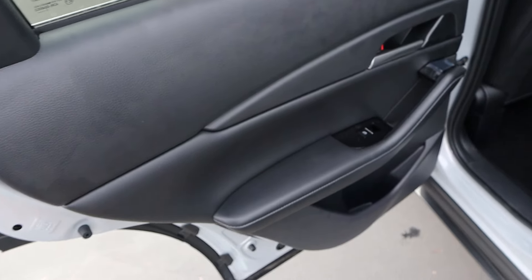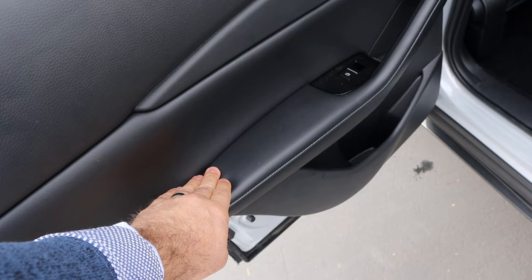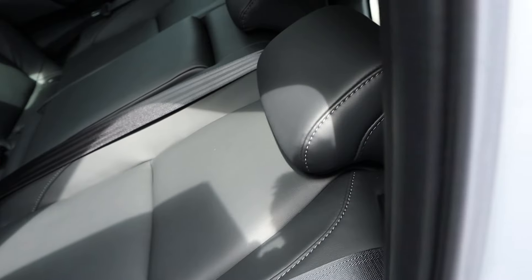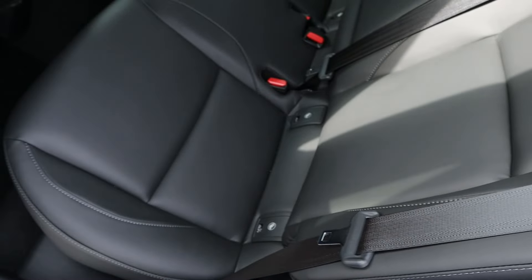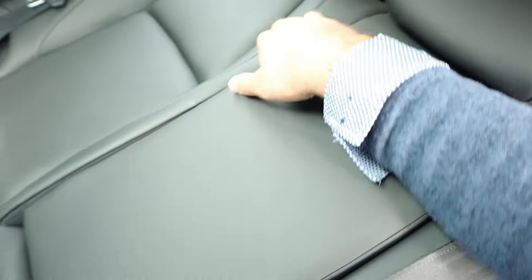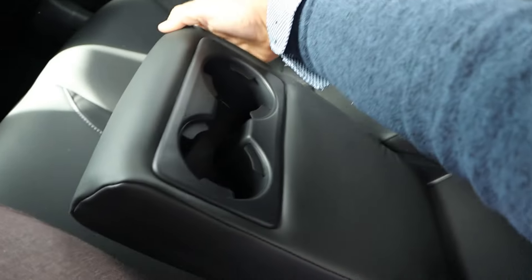Taking a look at the door panel, you can see the soft touch trim with really nice fit and finish, and good storage down below. Taking a look at the seats, that soft touch finish continues. Legroom back here is pretty good. We've got some vents in the rear, a cup holder armrest, and headroom back here is solid.